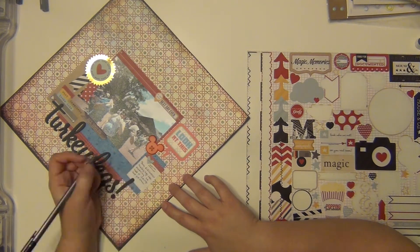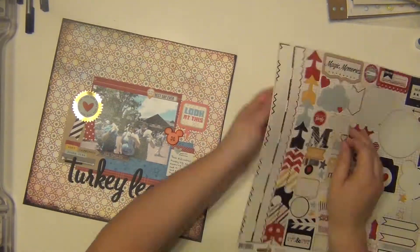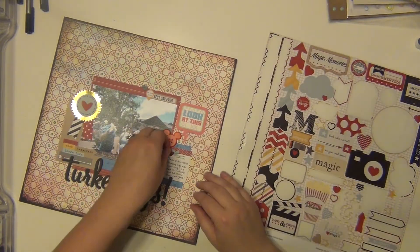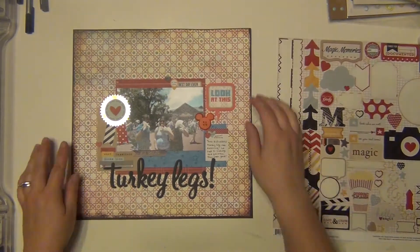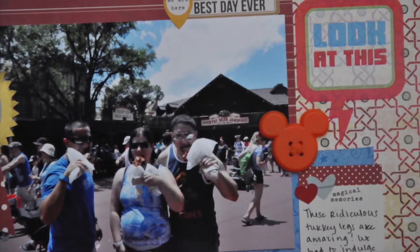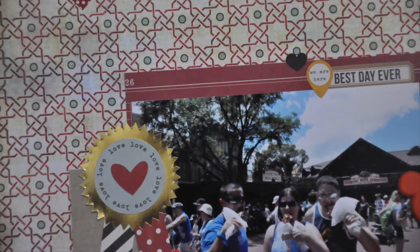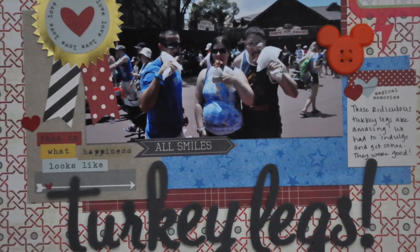I like the little blue heart on there — it kind of echoes the blue that's going throughout the layout. I'm going to add a couple little red hearts here and there from the sticker sheet. I also ended up putting a cloud, a heart, and an arrow sticker up on top — my camera was off for that, but that kind of helped me finish off the layout. I hope you guys enjoyed it, let me know if you have any questions, and I'll be back again with some more layouts for you. Have a great day, guys!